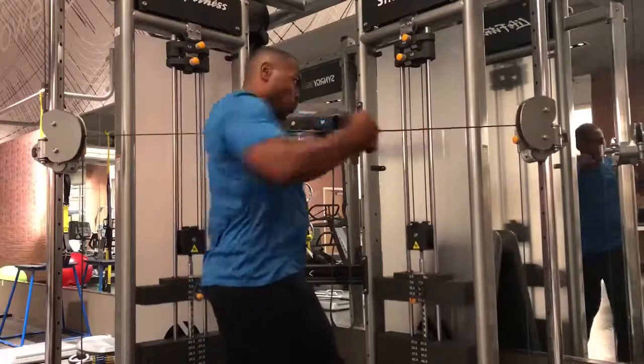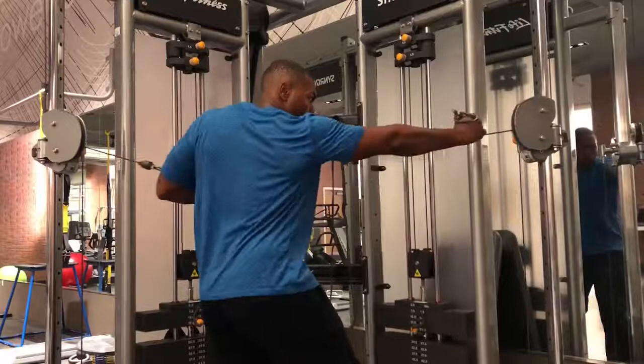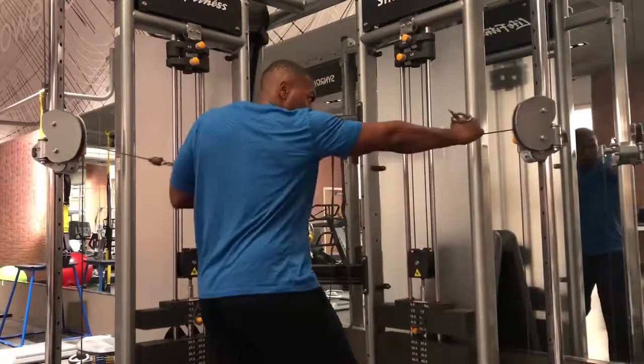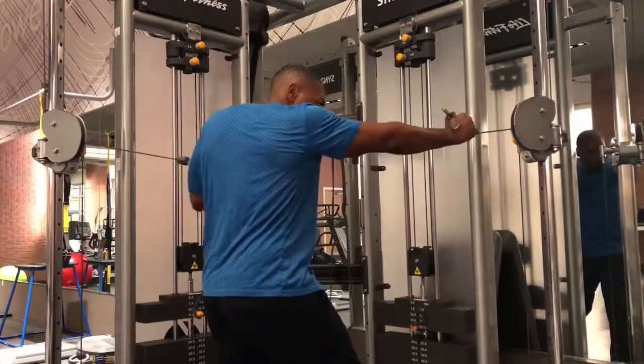This is a complex and dynamic movement, so make sure that the athlete has good posture, that they're turning their hand over as they punch through, and that they're initiating the movement from the hip.